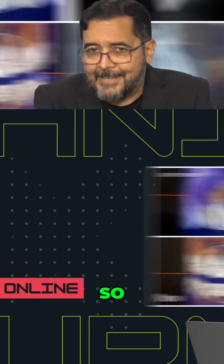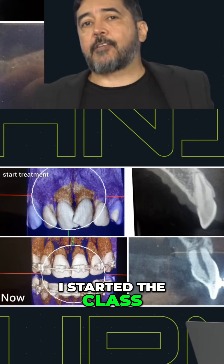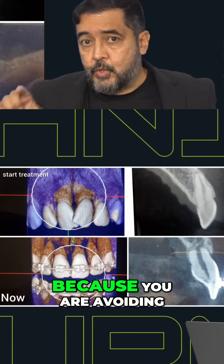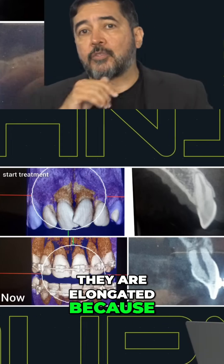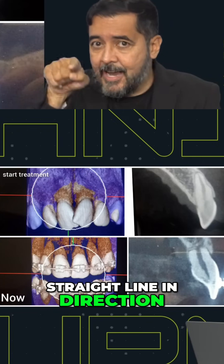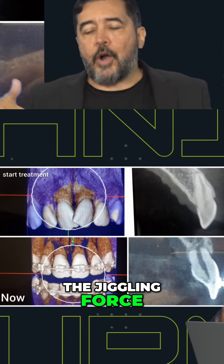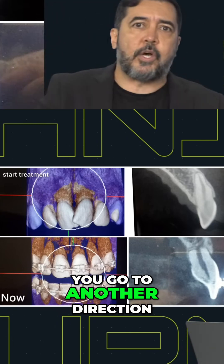So guys, believe me, there is a proper way to do that. And I started the class saying I can teach you how to cut treatment time by half. Why? Because you are avoiding the problems. The treatments are elongated because of our own mechanics. If you go in a straight line toward the completion of the treatment — without the jiggling force, without your mechanics going forward then going backwards — you won't end up not knowing what to do or going in another direction.